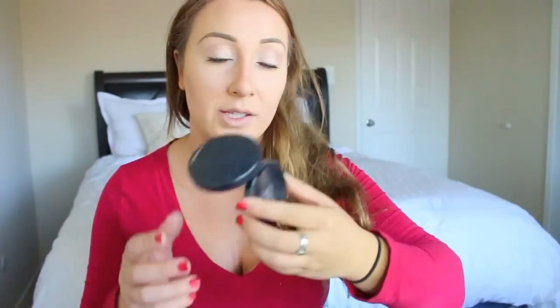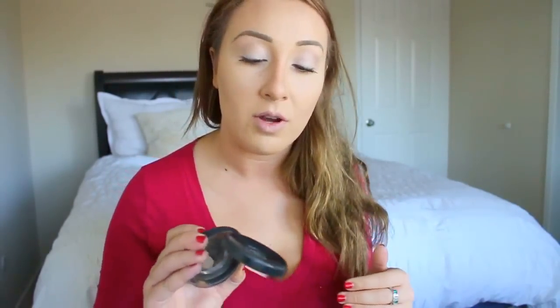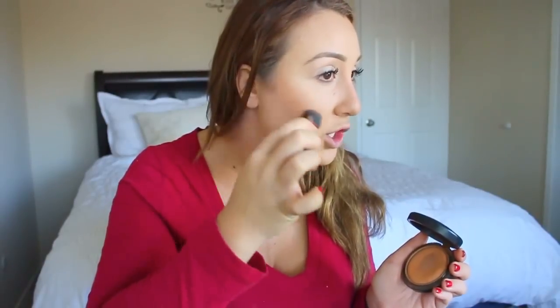Now we're going to take Give Me Sun by MAC — this is a beautiful color, it has an orangey bronze to it, whereas the other one is more of a dark chocolate brown. I put it more above on the cheekbone, and then I smile to get those big cheeks.